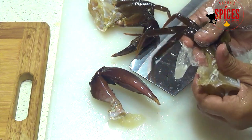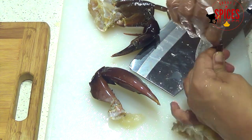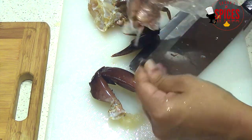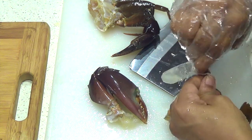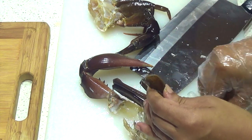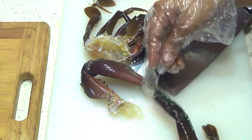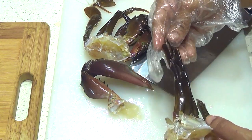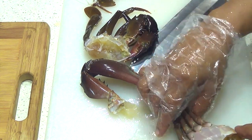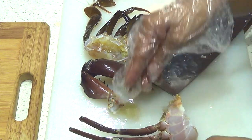Now this is the leg section. It has 4 legs. The first leg is a joint piece. It is a twist. We will have 3 sides. The next leg is for curry and masala. The legs — we will cut two pieces from each side.